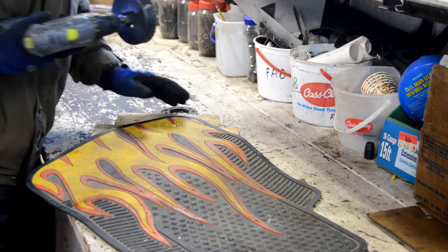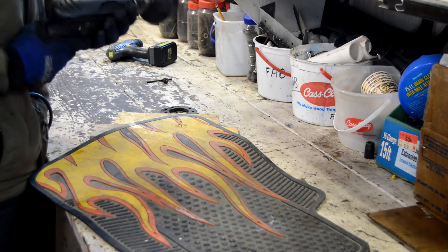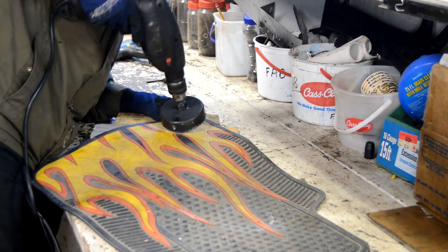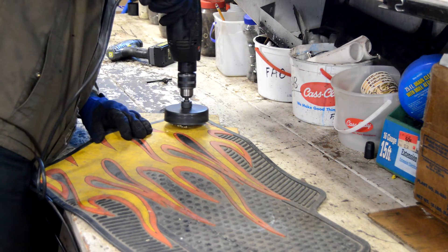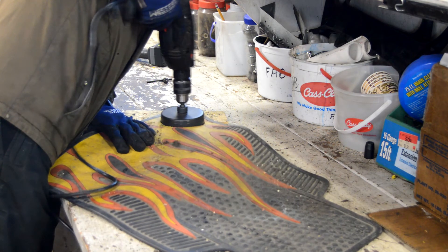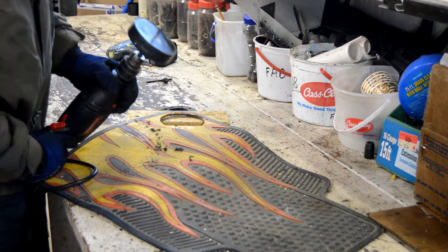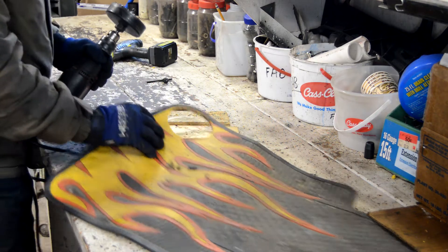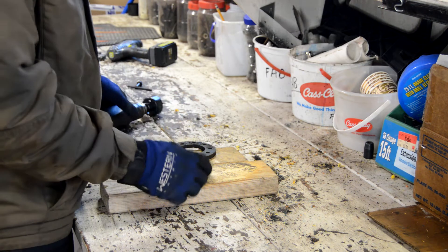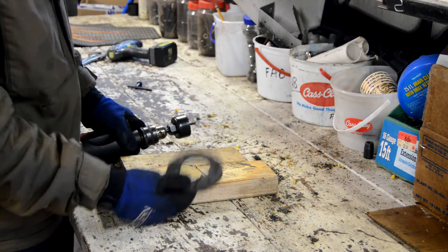It looks like I'm going to need a stronger drill. We're going to try this again - got a hammer drill, corded this time. Hopefully that'll make it through. Now that I have these two pieces cut out, I'm going to go ahead and cut this inner diameter with a smaller hole saw to match up to the old rag joint.